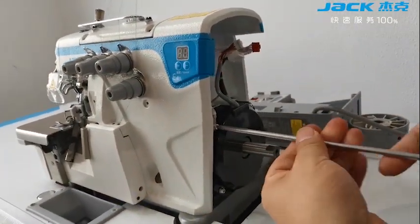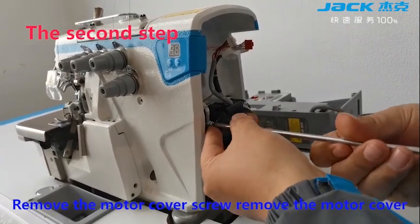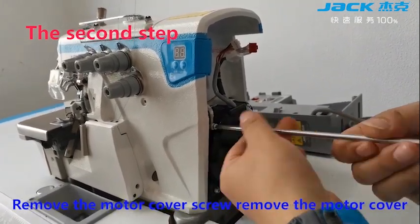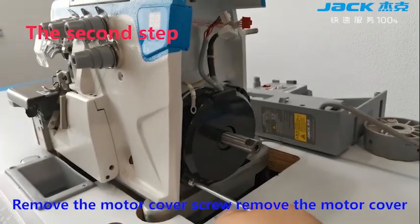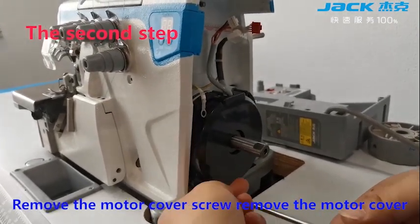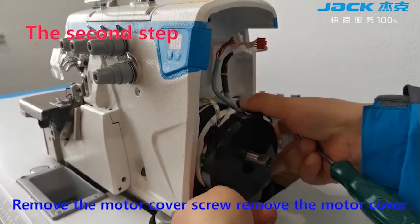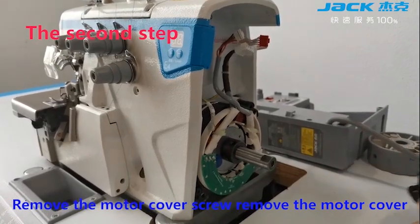The second step. Remove the motor power screw, then remove the motor power.